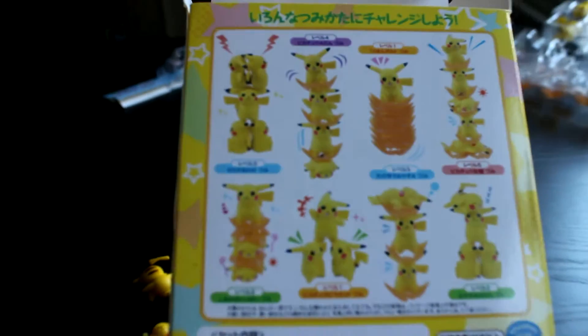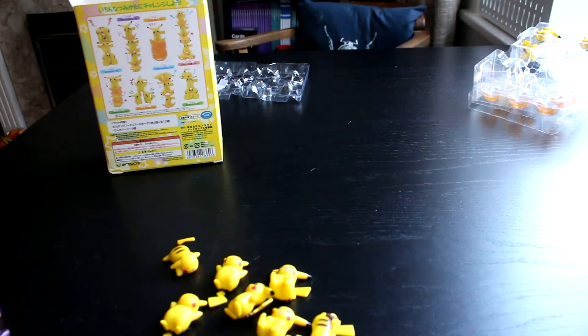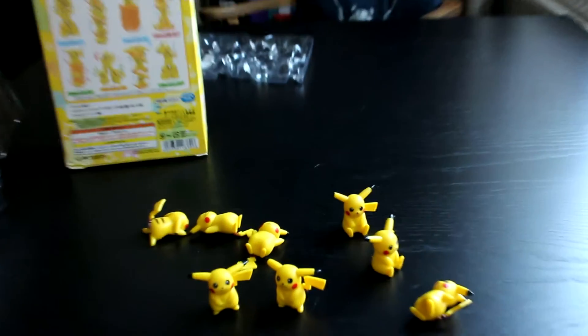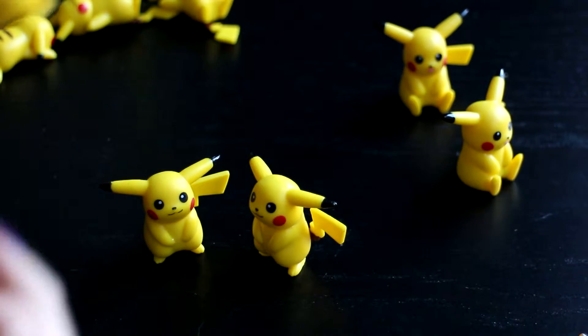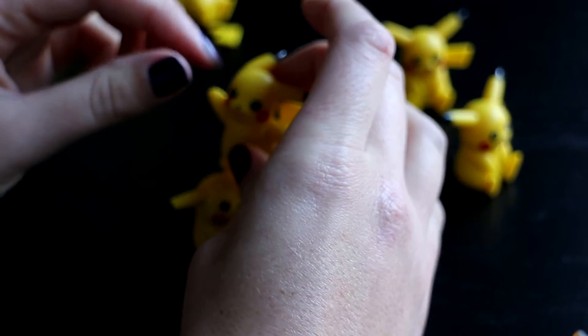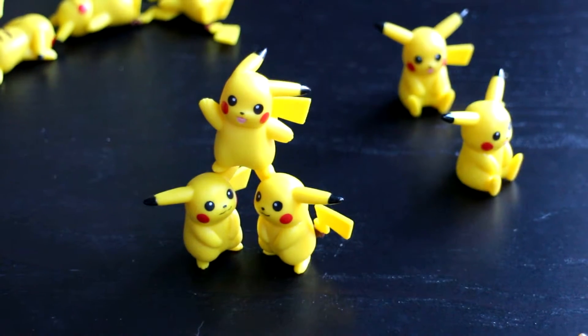They're really cute. For stacking, they give a few ideas of how to stack. I'll try a super easy one — I need the big ones. So if I go for two flat heads, and then a waving one on top. This is like the simplest looking one and I'm not doing well. Stacked!